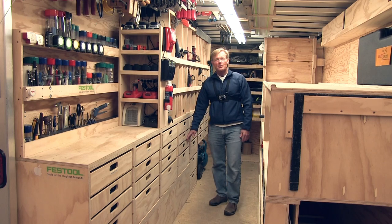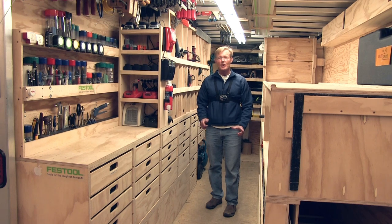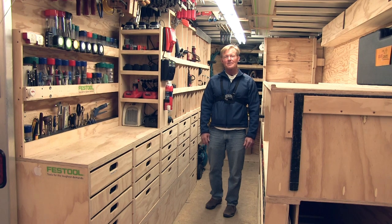So that's my router drawers. If you like these videos, be sure to like them, subscribe, but most important, share them with others. And if you want a set of workbench plans, click on the link right here in the video. Thanks for taking the time to watch. Have a great day.